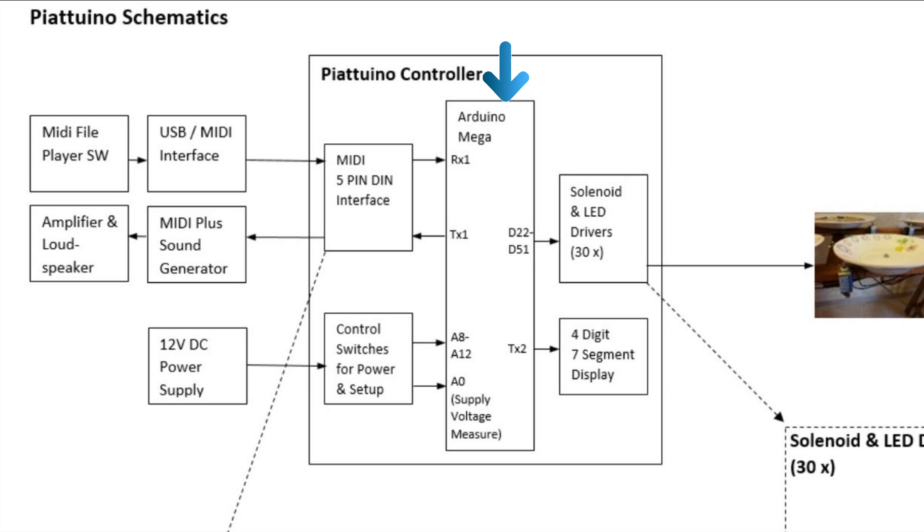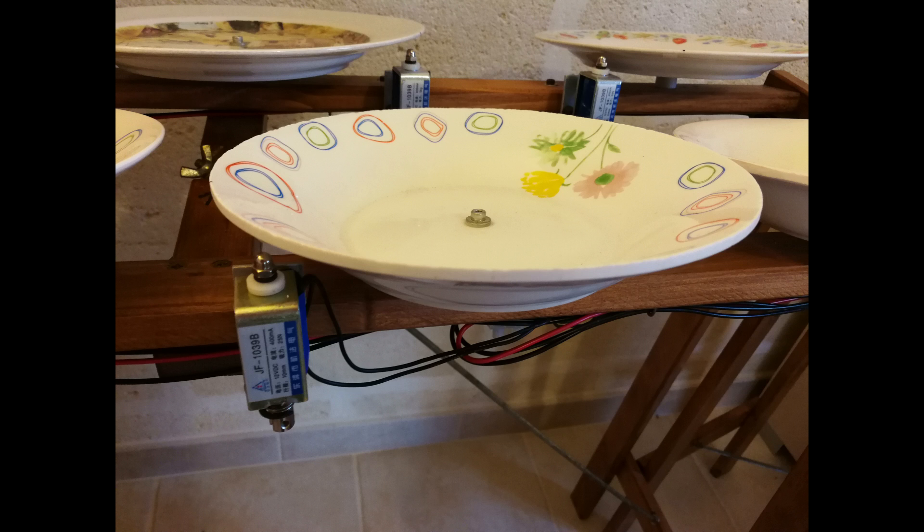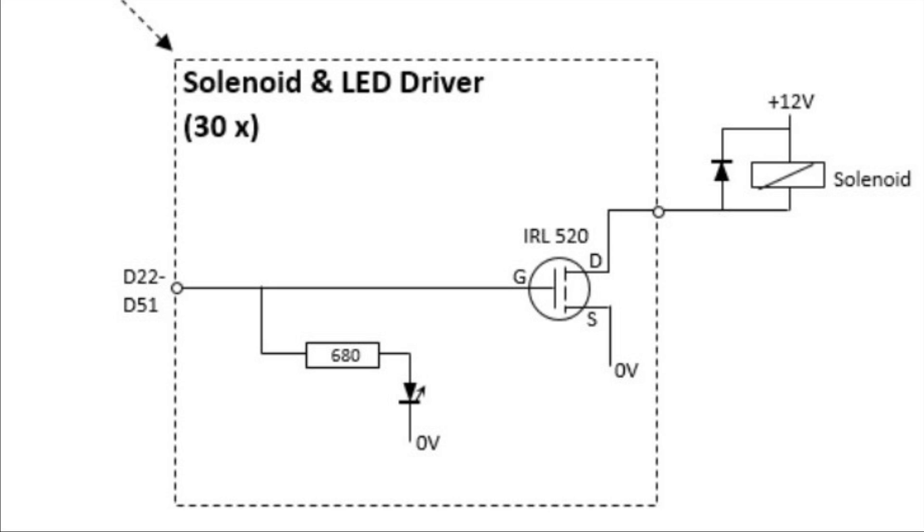Before playing the MIDI song, we can select two desired channels on which Piatuino should play — for example, channel 0 for piano and channel 4 for guitar. Every time we have a note-on event for channel 0 or channel 4, the corresponding solenoid for that note will be activated by an 11ms impulse and we can hear the tonal sound of that plate. The solenoid is driven by a hex fed power transistor, and additionally a LED shows its activation.